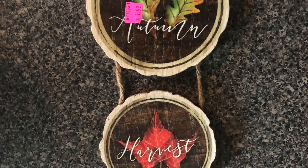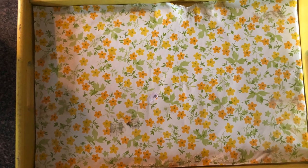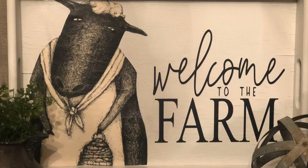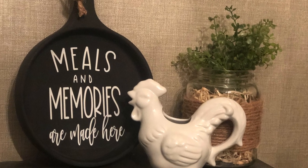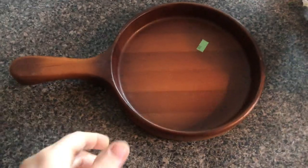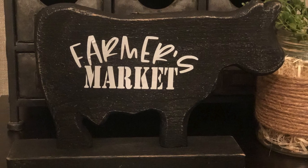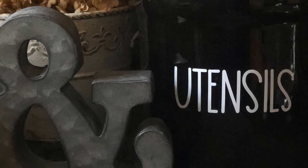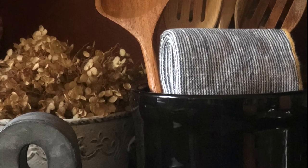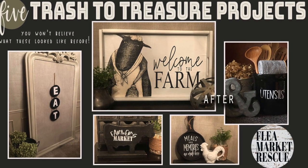We'll start with these cheap-looking fall harvest plaques and turn them into a beautiful farmhouse eat sign. Then we'll take this vintage tray that has seen better days and turn it into a stinking cute farmhouse display tray. Meals and memories are made here, and I'll show you how I turned this into this from that. Let's move this on into the 2020s. And lastly, I'll show you that it doesn't take much to turn your kitchenware into charming decor. So come join me as we do these five trash-to-treasure projects.